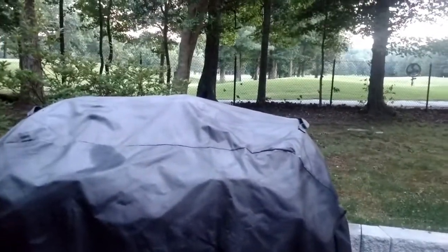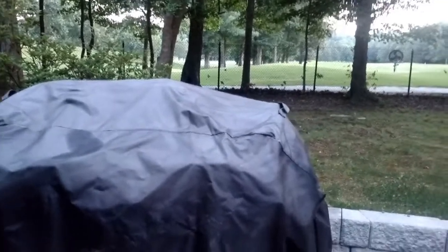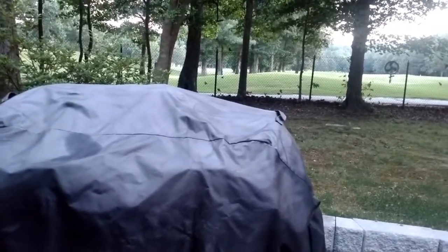I think I paid $60 for the Charbroil one, and it didn't last. This one's decent. It's holding up pretty good.